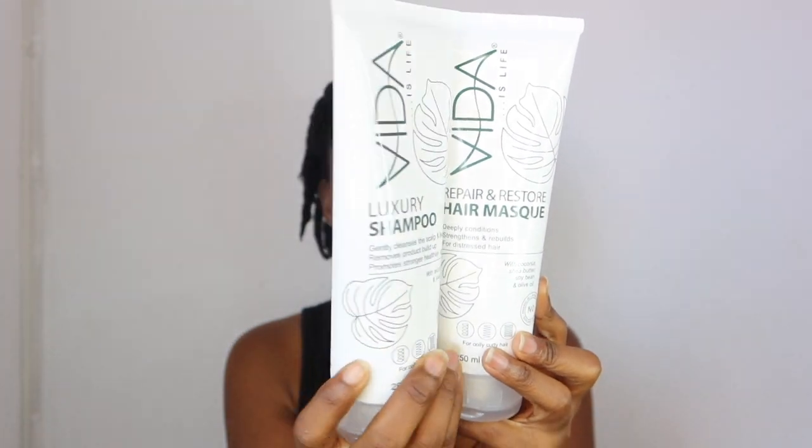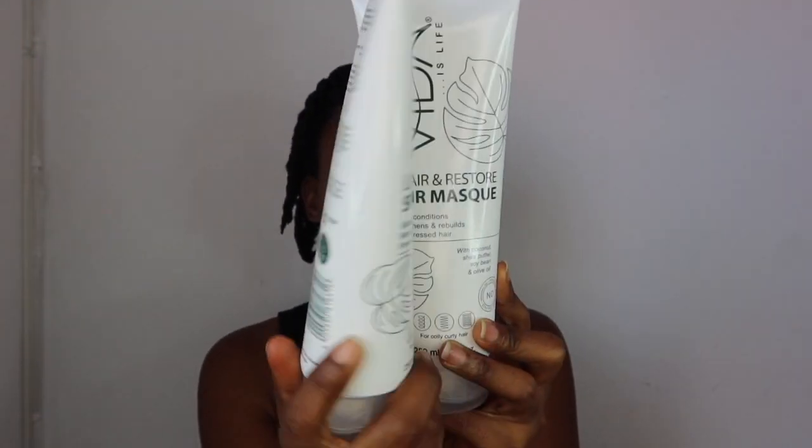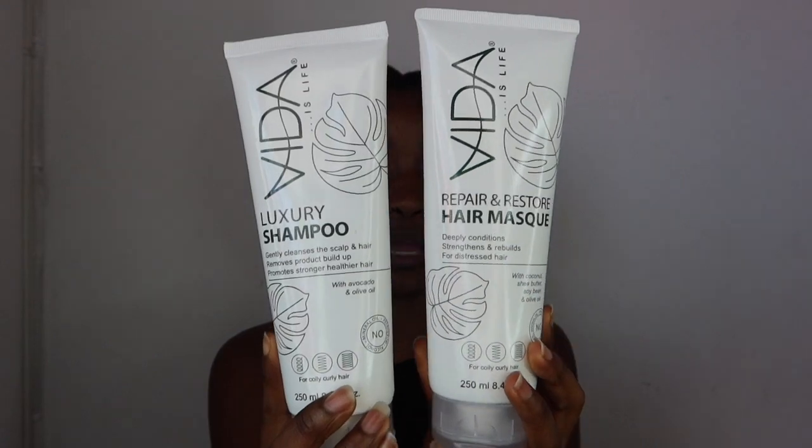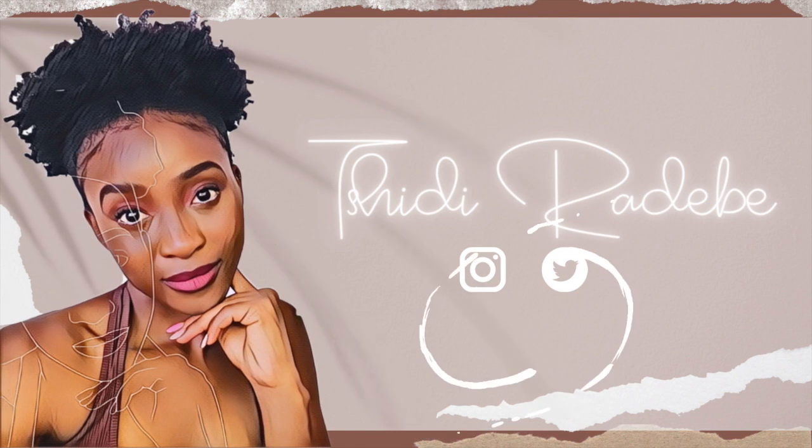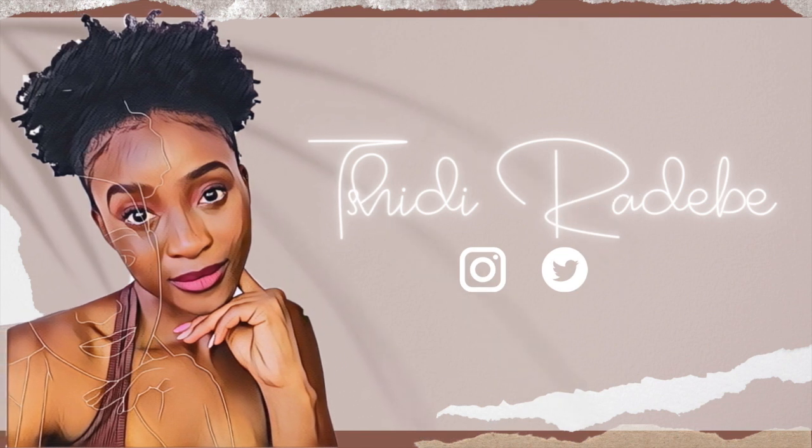My lights are not too bright. It's so cute, like it's literally so cute. I got the luxury shampoo and the hair mask, so let us get right into today's video so that we can test them out.